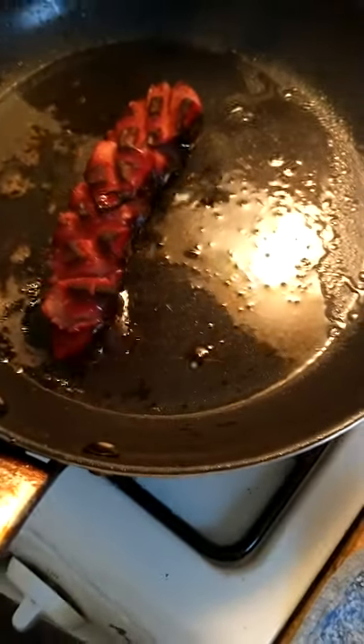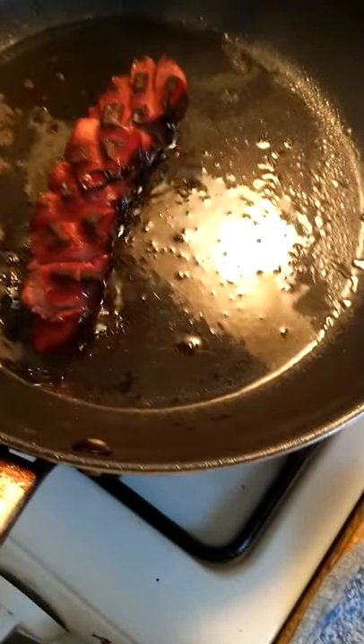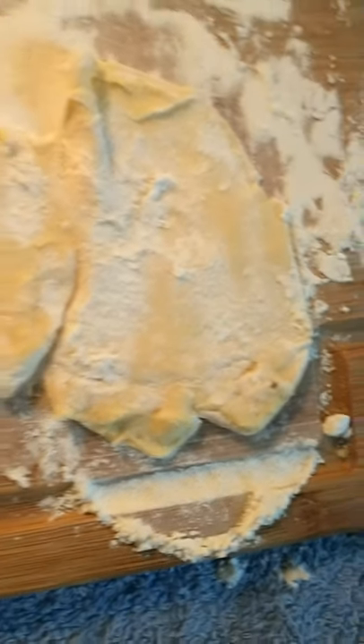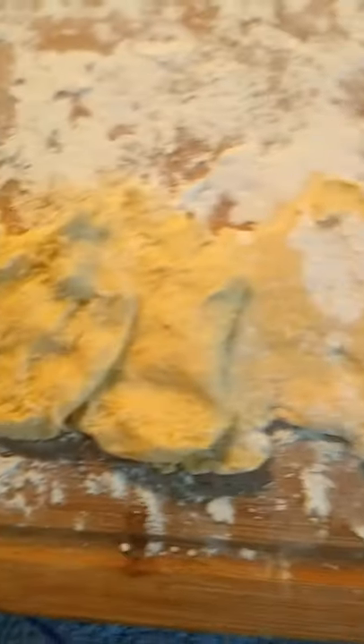Cook your sausage on all sides. Now you're gonna open up your can of biscuits. When you take it out the can, you try to split the biscuits because there's certain layers. Then you roll it.